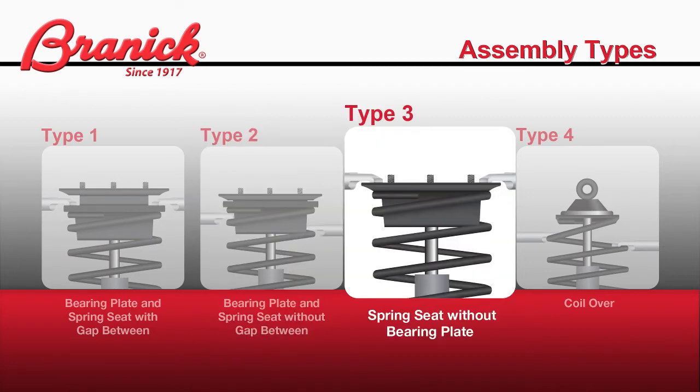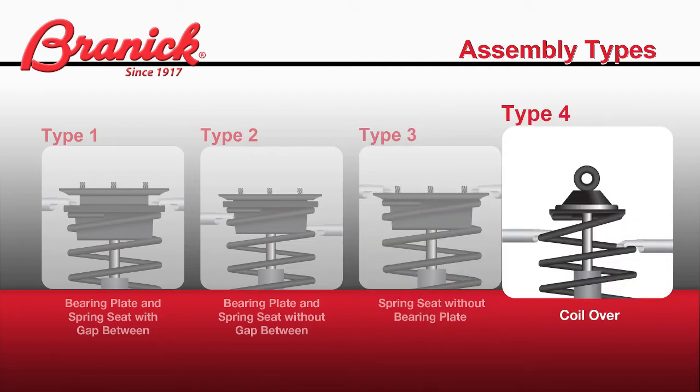Type 3 is a spring seat without a bearing plate — notice the placement of the hooks directly on the spring seat. And Type 4 is the coil over shock; in this case, the hooks are placed on the upper spring coils.